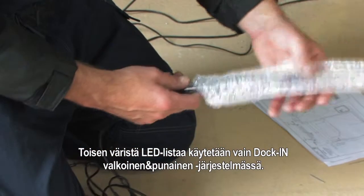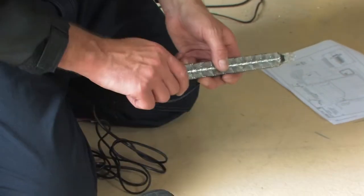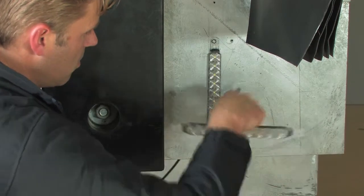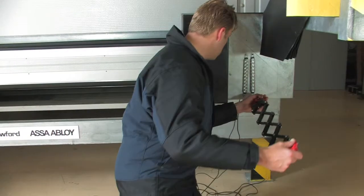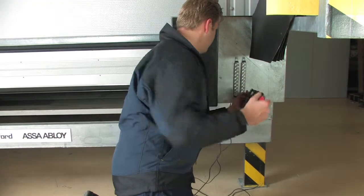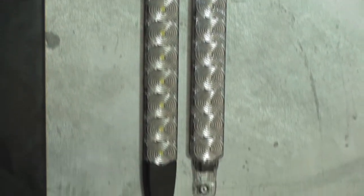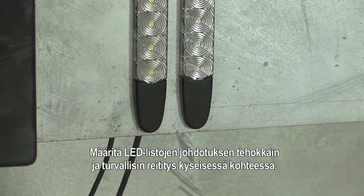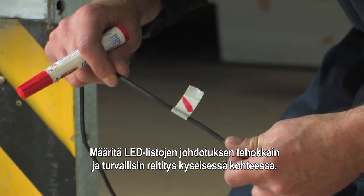The second lead bar is only valid for the docking white and red. Depending on the situation, decide the most efficient and safe routing of the electrical wires of the lead bars.